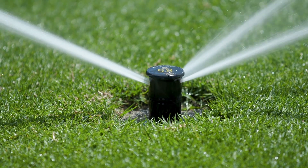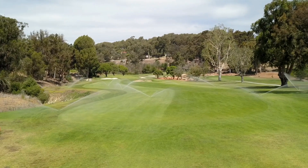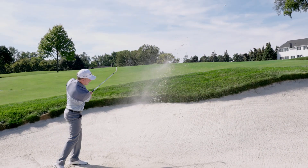Rainbird swing joints are engineered to conserve energy, increase performance, and will withstand the harshest conditions, ensuring superior playing conditions on your course.